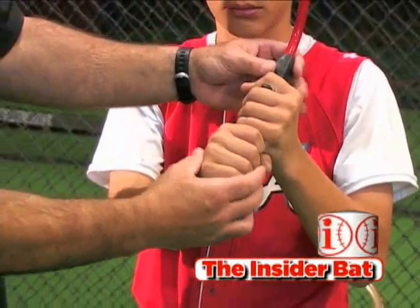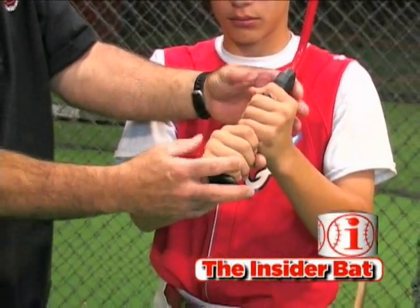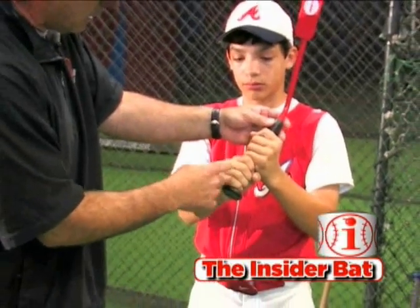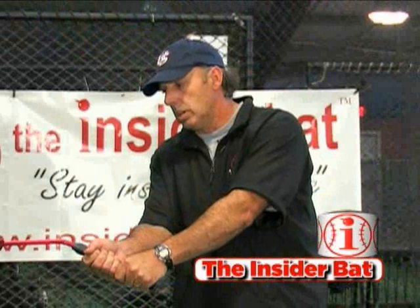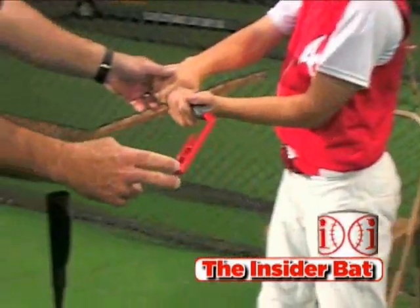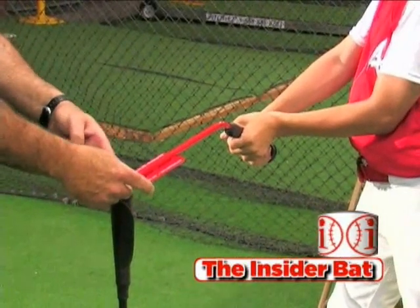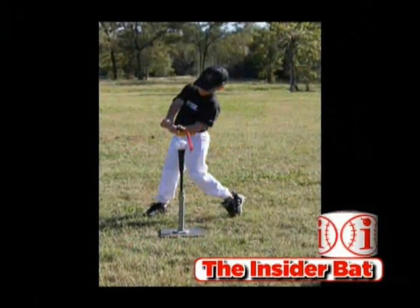Obviously your grip is going to be one thing. When you come to the swing path, you will know immediately if you have rolled your wrists over too soon — you obviously are not going to hit the ball square and you will hit basically a ground ball, a topped ball. This may be somewhat extreme, but it's really hard to do with this device because it trains you to be in that perfect position every time.